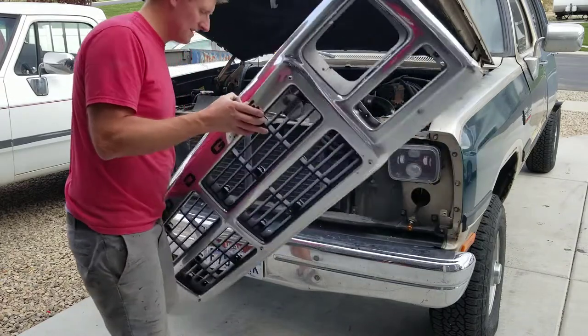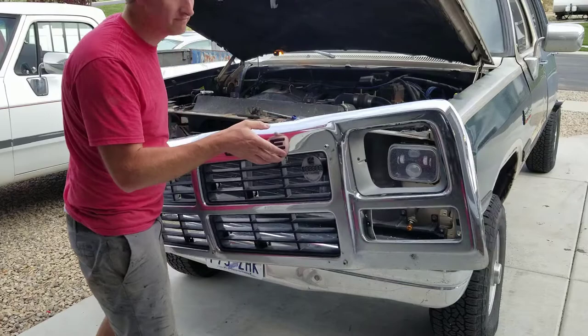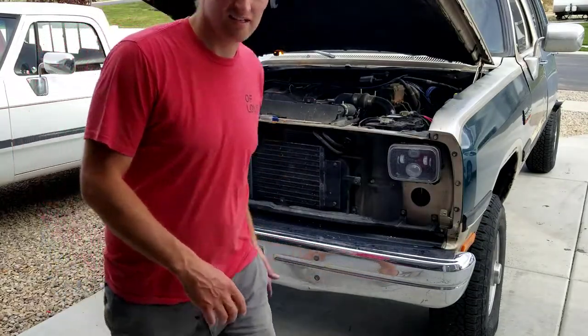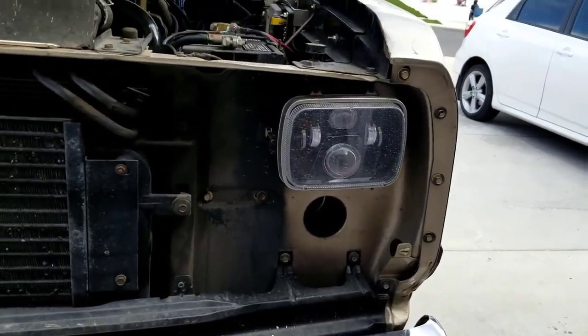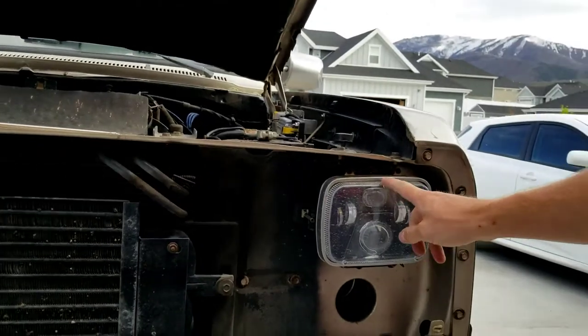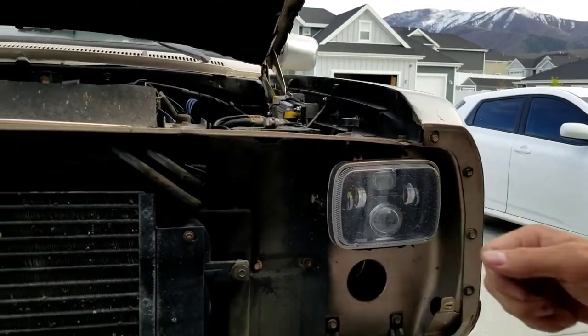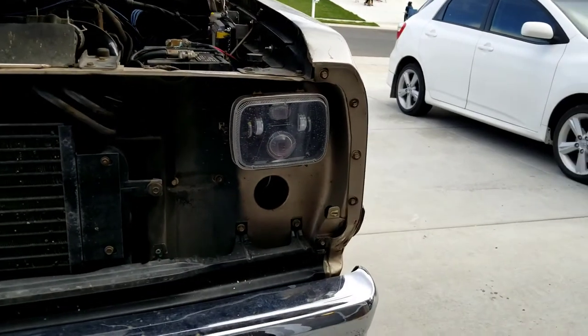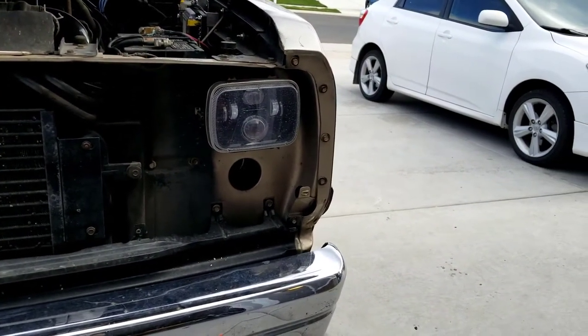Just lift off like that - be careful with it, this is a high dollar item. Now we're going to take the headlights out. If you haven't seen my video on these headlights, I'll link that in the description below and have it pop up on the top of the screen right now. These headlights are awesome for 85 bucks, so go ahead and check out that video.